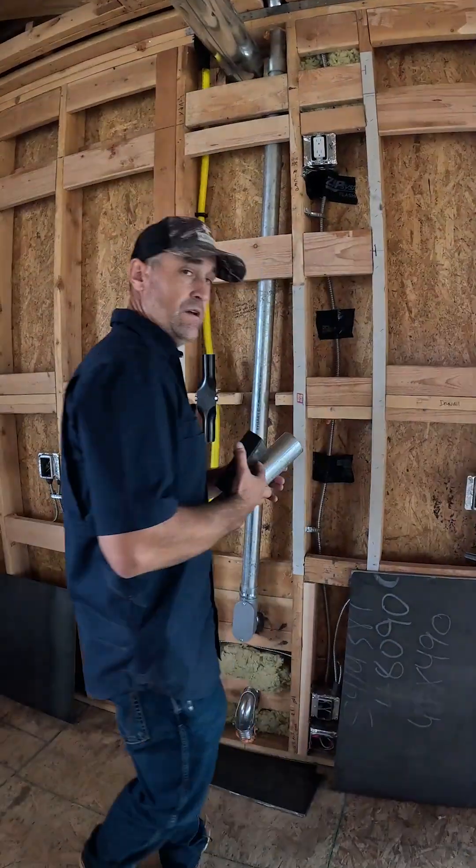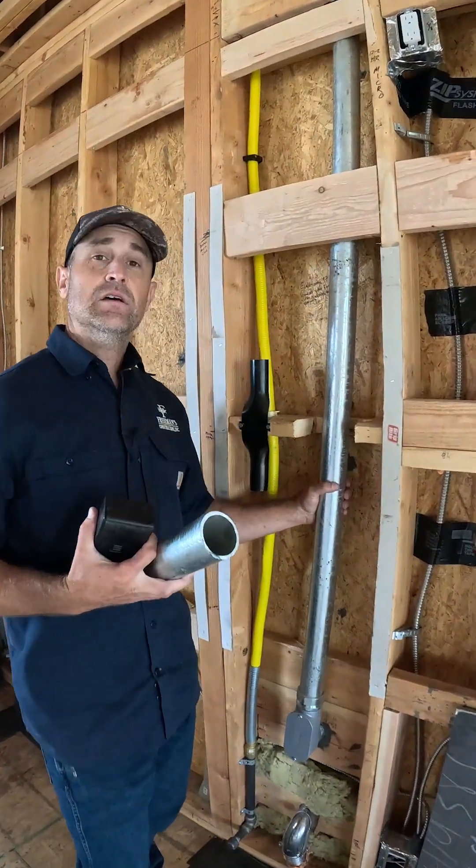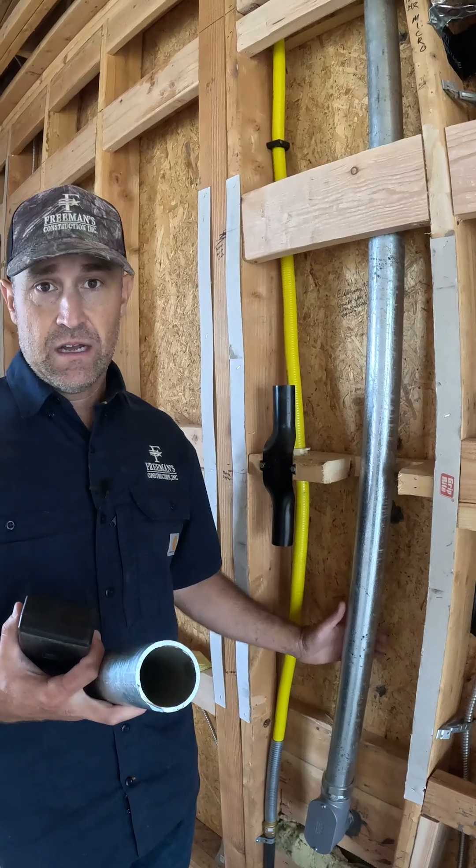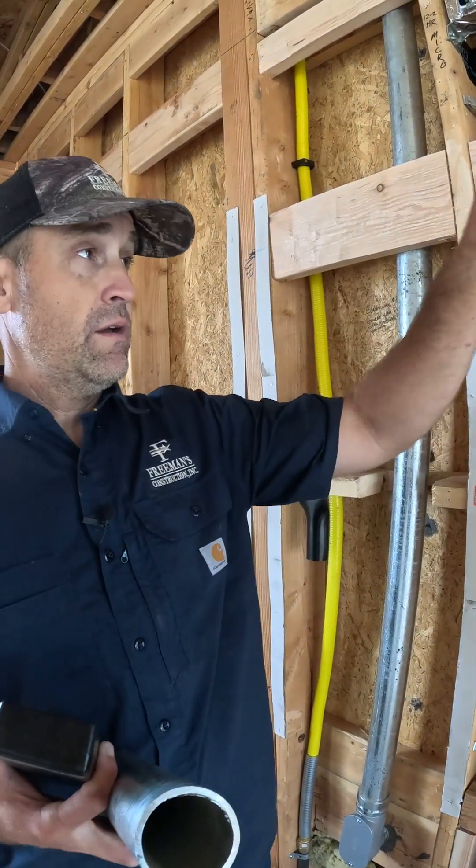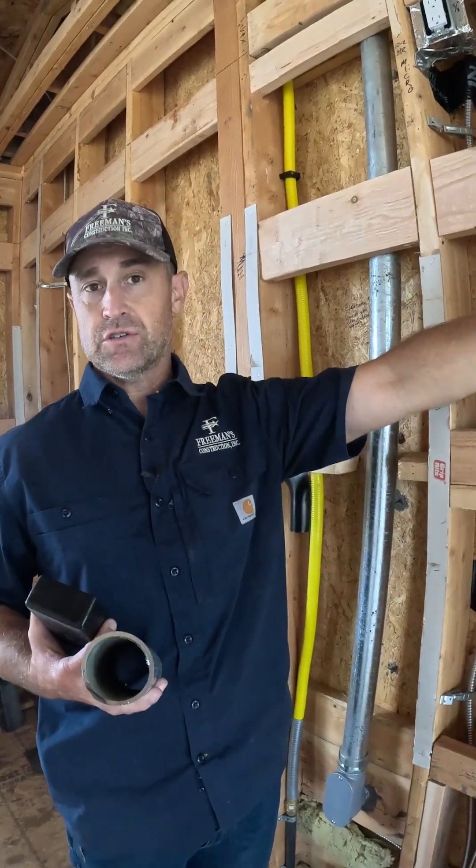Behind me here, I have a sub feed that's from the disconnect on the house. There's a 200 amp disconnect on the outside, but no load center — just a disconnect because the main service panel is way away from here, probably 160 feet or so.